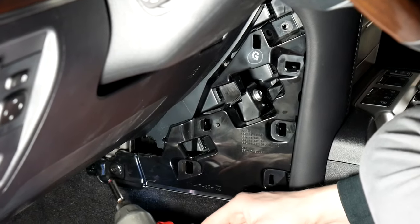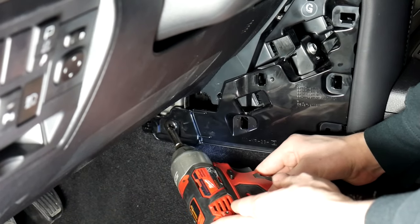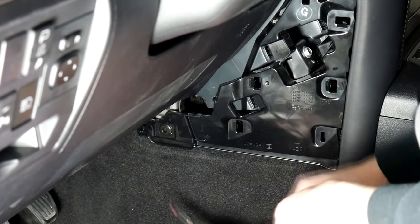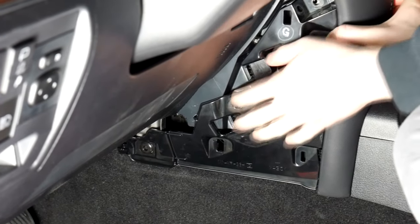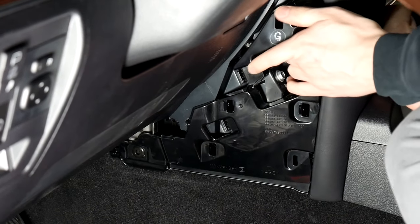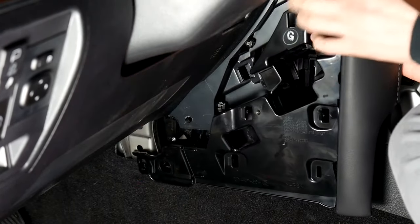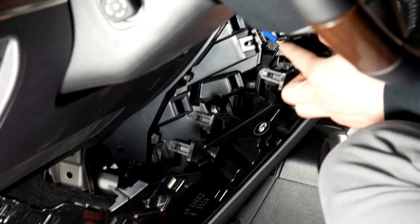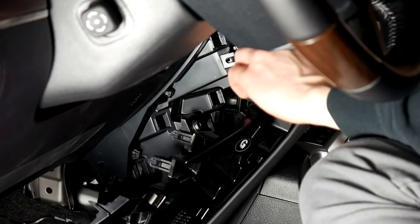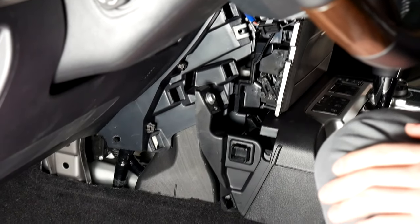Same thing down here on this side — there's just a middle clip right here. All you got to do is push in on that, you'll hear it click, and the panel will come out. On this side you also have the push-to-start button, so make sure you have the battery unplugged and then you can just unplug that.